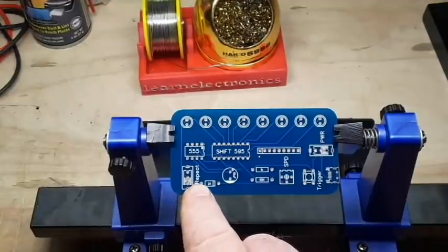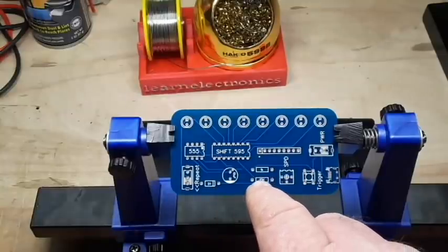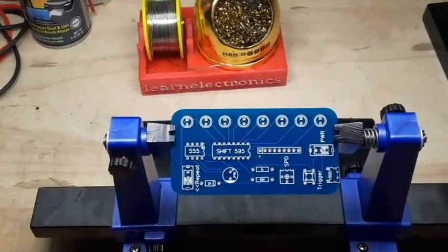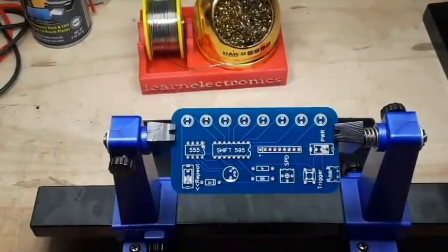And then there's a diode coming back through that resistor, and it's going into the shifter. This is interesting.